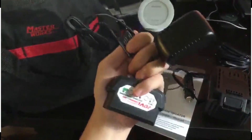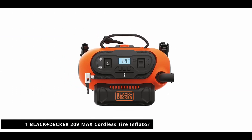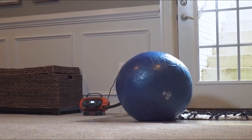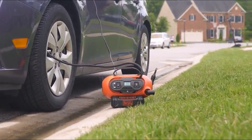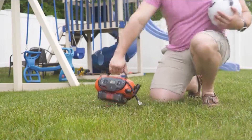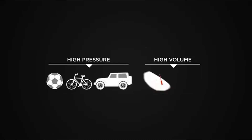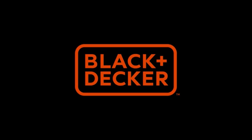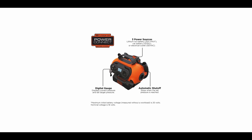Number one in our list is the Black+Decker 20-volt Max cordless tire inflator. With cordless power, you don't have to worry about turning off your inflator — once the desired pressure is reached, the inflator will shut off automatically. Set the target pressure and read your current pressure clearly with a digital pressure gauge. This 20-volt lithium cordless multipurpose inflator can handle inflation needs anywhere.